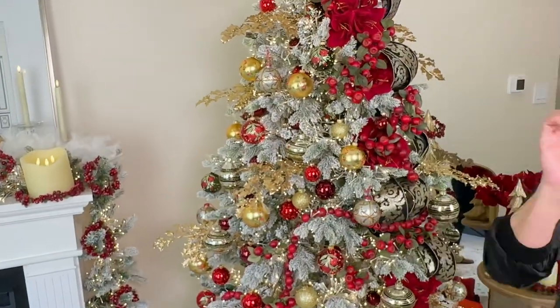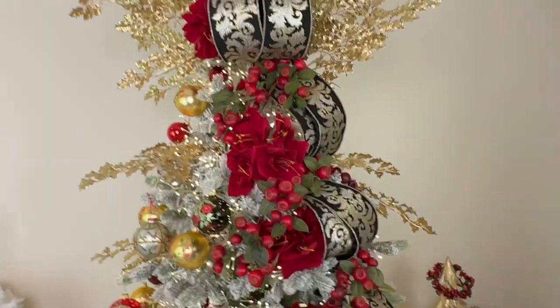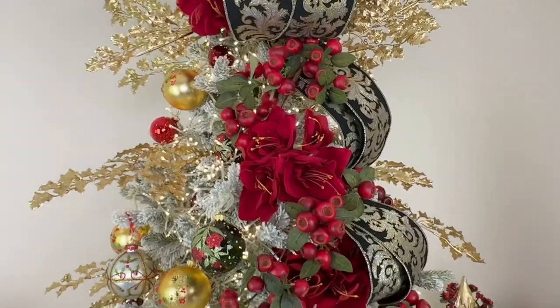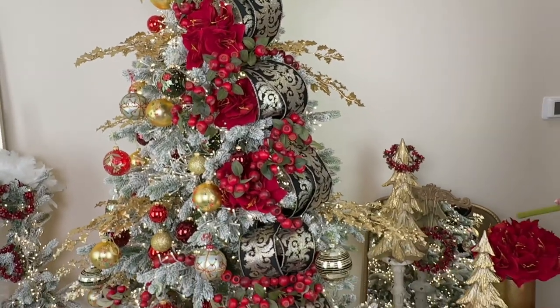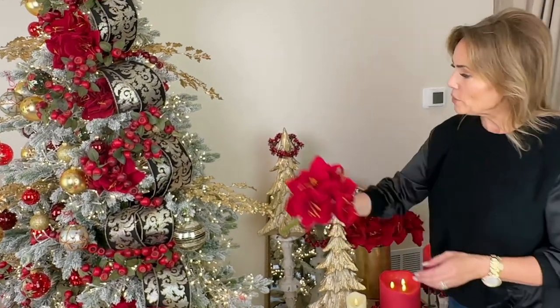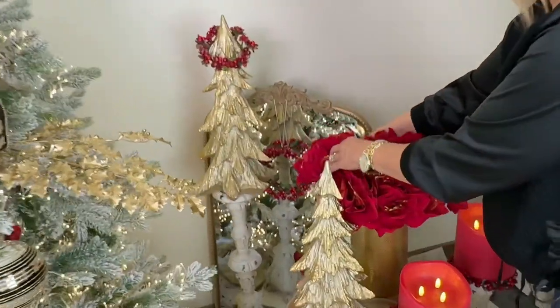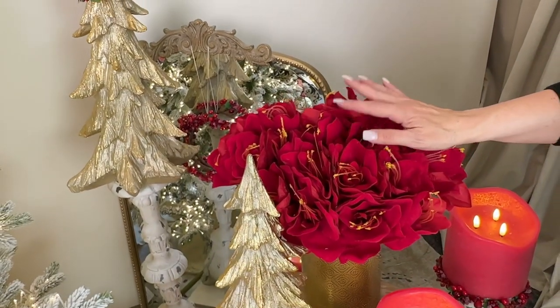Over here I want you to see a few more things. We have amaryllis on the tree — this amaryllis actually has four flowers on one stem, so it's a great value. We're offering these individually so you can really stock up. We put these in the trees in a number of places and also filled up a container here. I absolutely love amaryllis for Christmas, and these are fabulous.